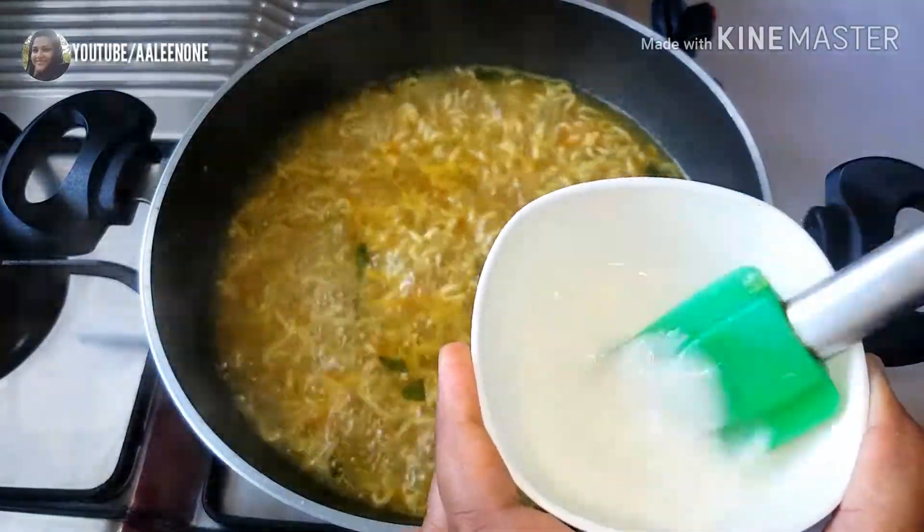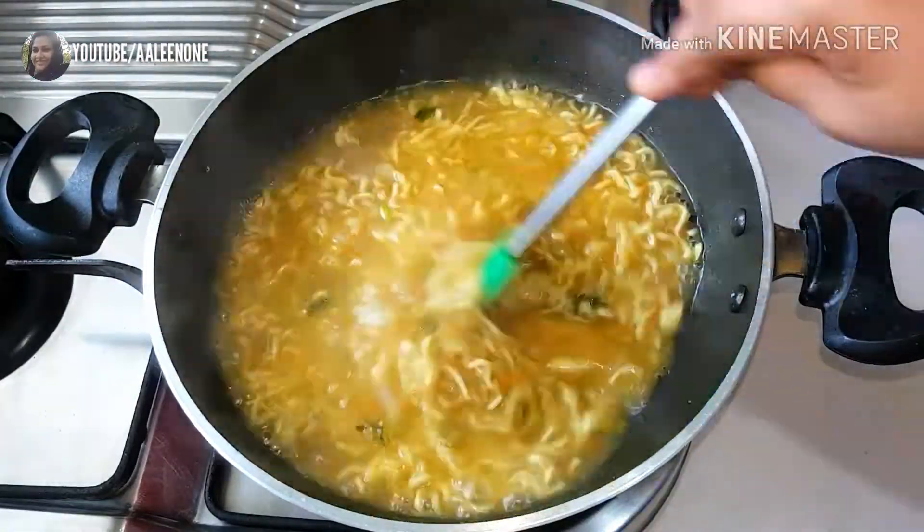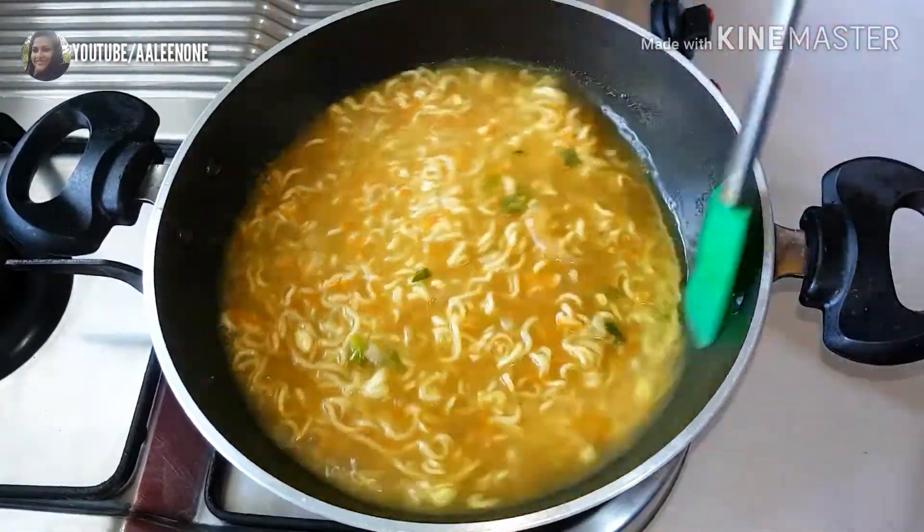Once the noodles are well cooked, adding cornflour to thicken the soup — this is completely optional. Now giving it a good stir.